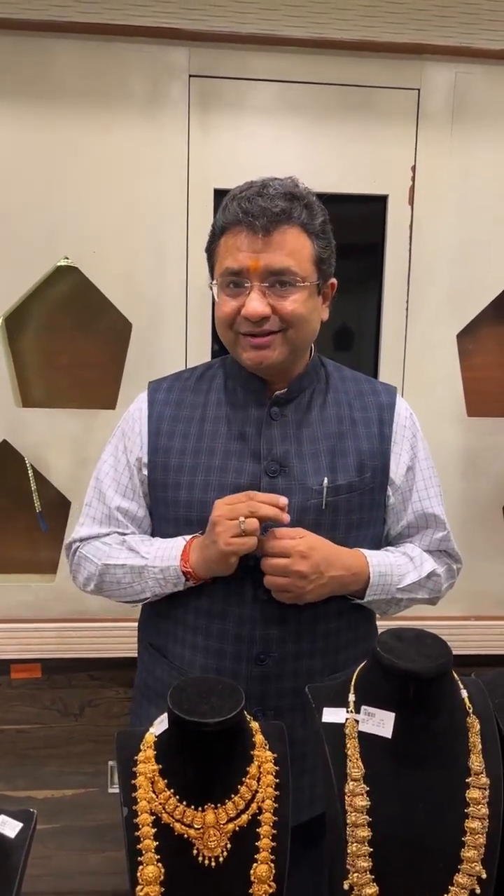Good evening, Andy. Praveen from Sri Balaji Jewelers, and welcome to another very beautiful session today. Tomorrow is Akshay Tritia, a very auspicious day to purchase gold jewellery and bring Sukh Samruddi to your house.